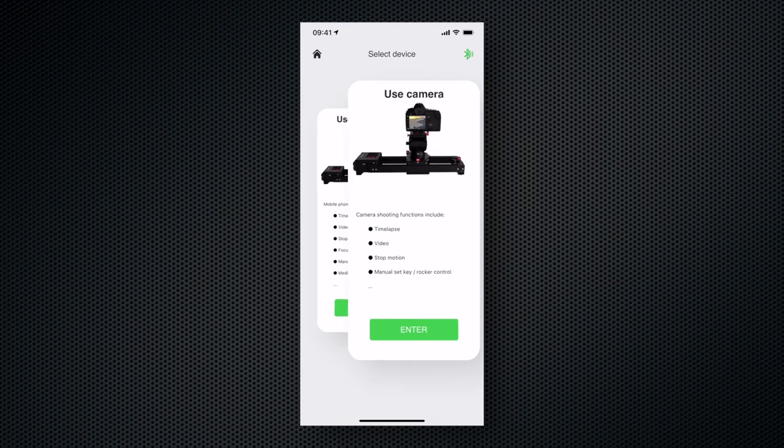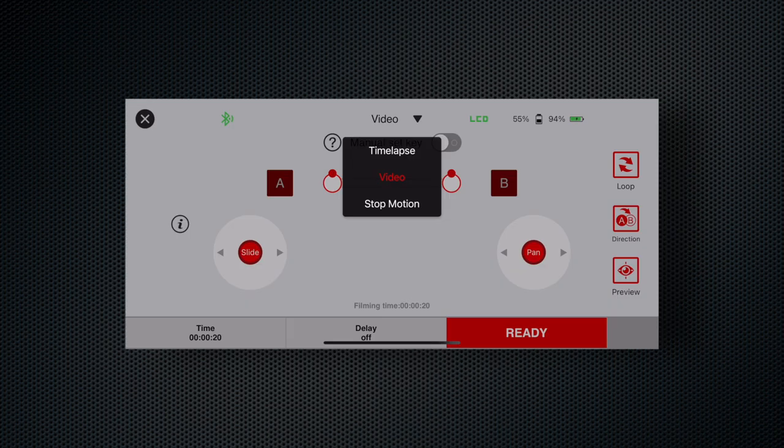In camera mode, the phone only controls the slider while a camera does the filming. The slider supports three shooting modes: time-lapse, video, and stop-motion.